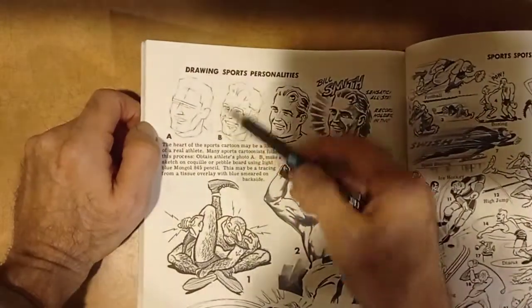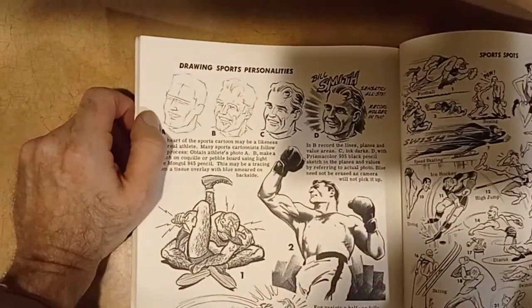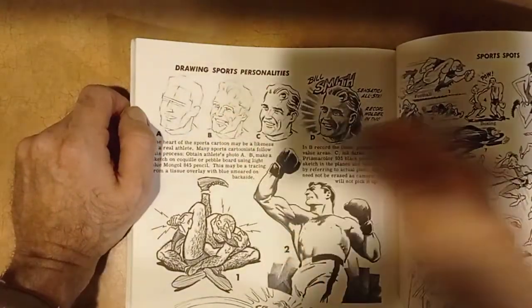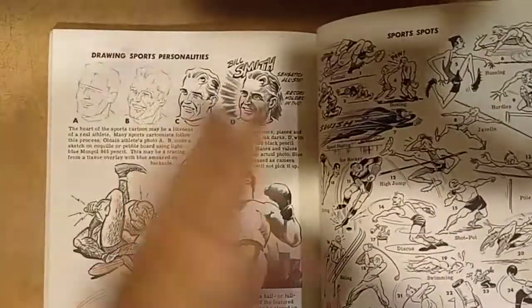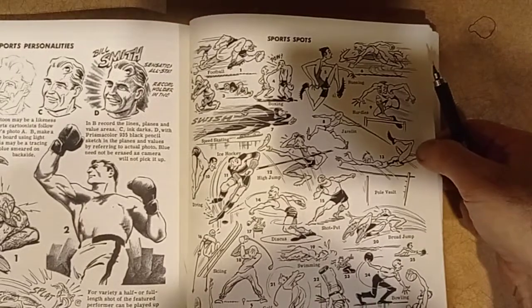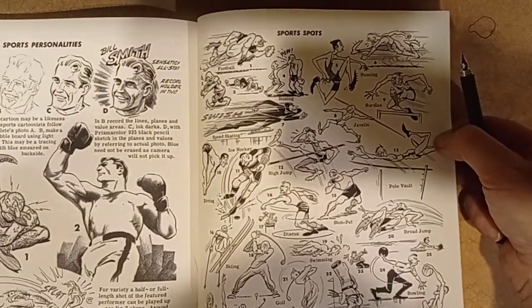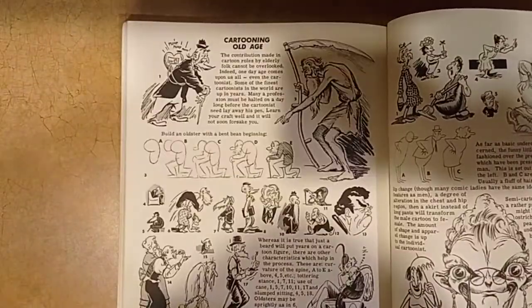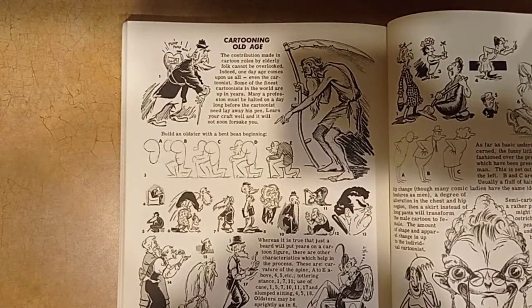I just saw an interesting video by Adam Romero — he did something like how to draw a face by doing the outline of the head but having the real form of the whole head, believe it or not. I'm going to share that with you guys once I have it programmed in my head. You guys should actually go to his channel — he's a very good artist who shows you everything.